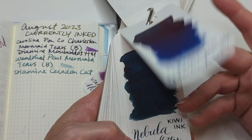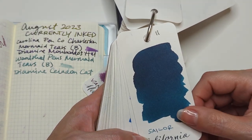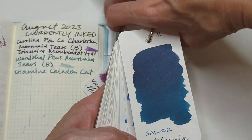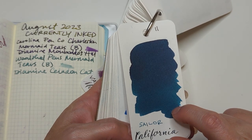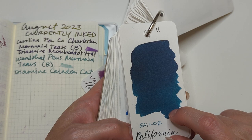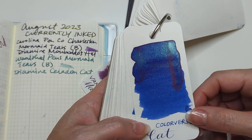Galactic Twinkle. Nebulous Space Kitty. Sailor California — I am so... there are many colors that would be better to represent the state of California, but I love this color so I can't be sad. Cat. All of those have been inked.